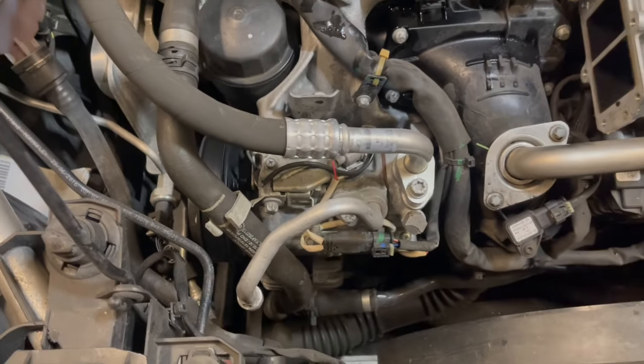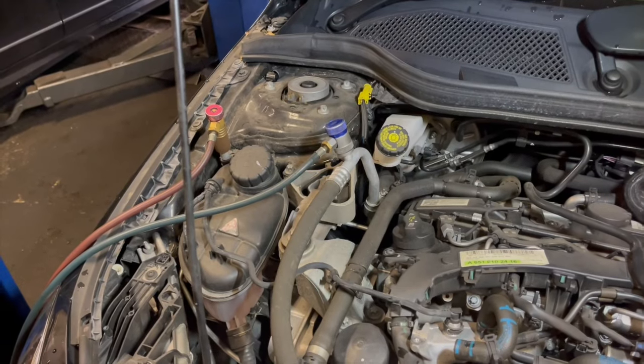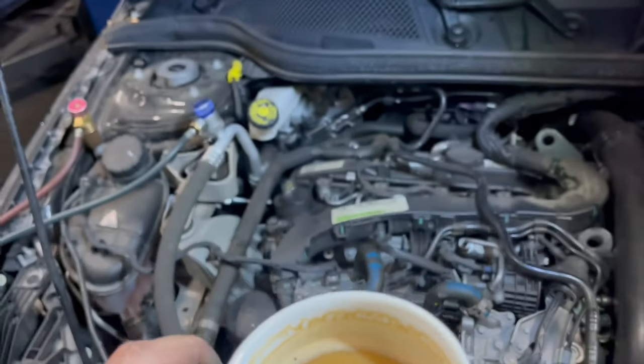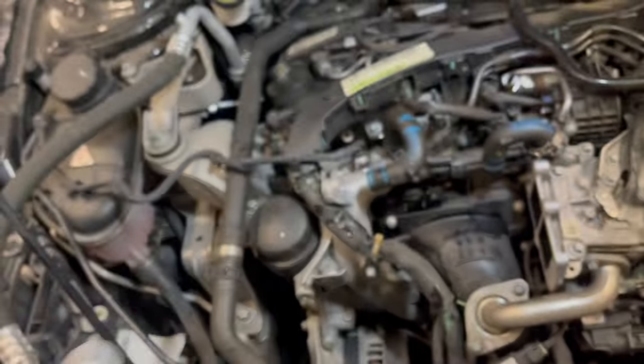Now we are going to remove the air con compressor. I nearly forgot to remove the refrigerant. Now that we have the AC compressor out.